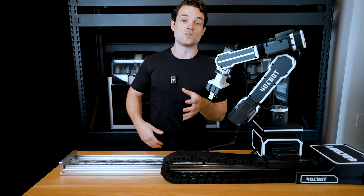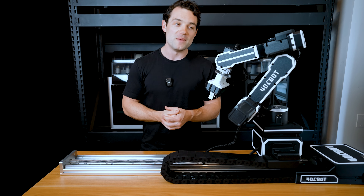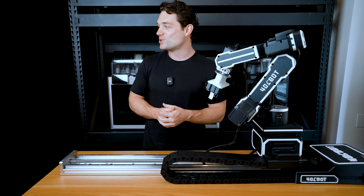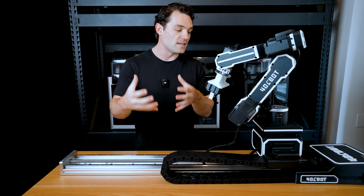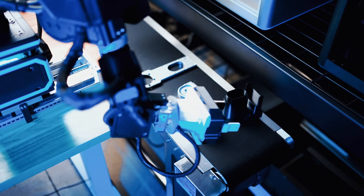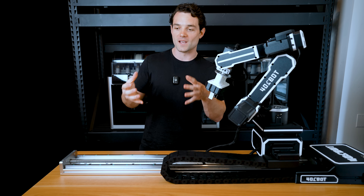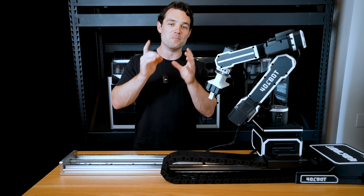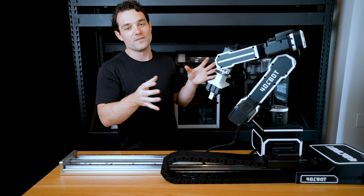When I look over at the $200 Ender 3 that's like seven years old, it's still printing pretty much the same stuff. Even the resin printers — my Anycubic Photon might be five or ten years old — the minis coming out of there don't look much different than those from brand new machines. So the goal with the 401 Bot is to bring something brand new to the maker space that brings true function and unlimited potential.